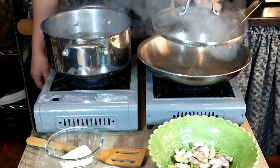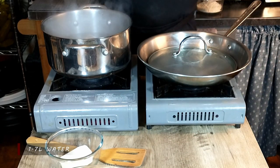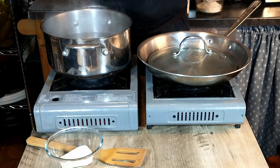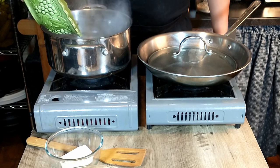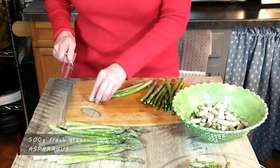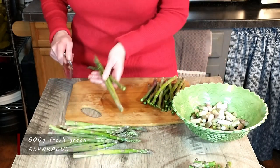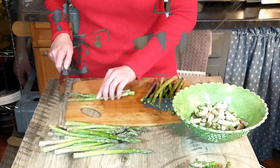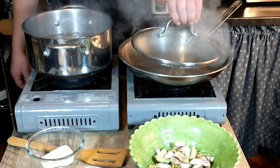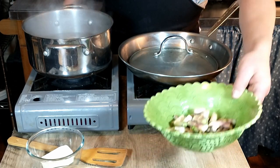We brought 1.7 liters of water to a boil and we're going to add the ends of the asparagus — the hard, woody part of the plant. We have washed and trimmed the asparagus, just taking off the white, hard woody part, and then we're going to add the stalk part. We'll go ahead and add that and we're going to boil this for five minutes.